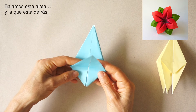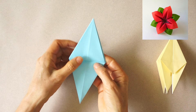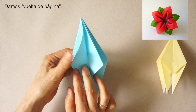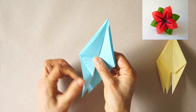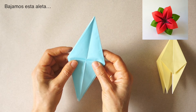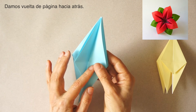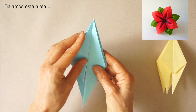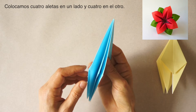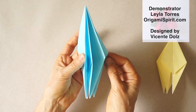Now we bring this flap down and the one behind. We turn one, two flaps, fold this down. We turn back one, two, three, four and fold this down. We arrange so that we have four flaps on this side and four flaps on this side.